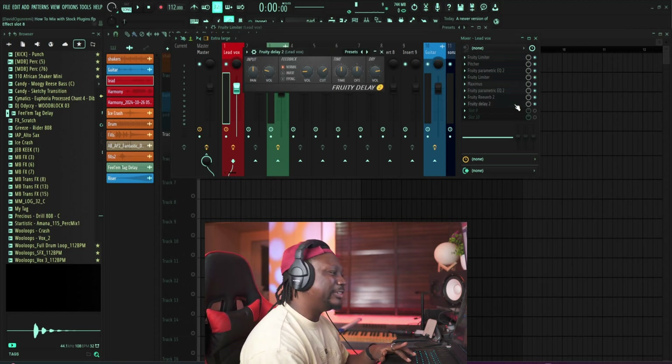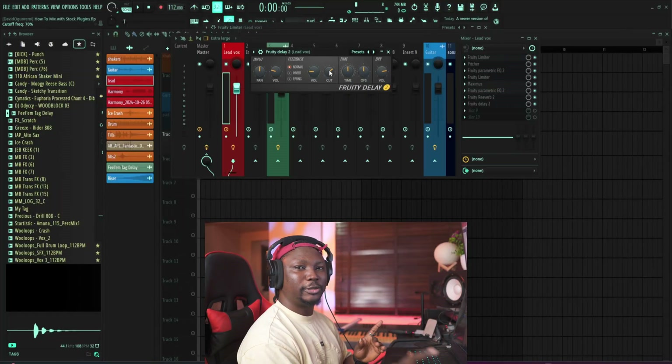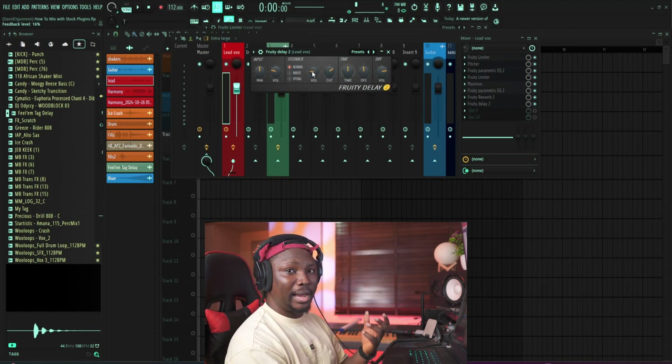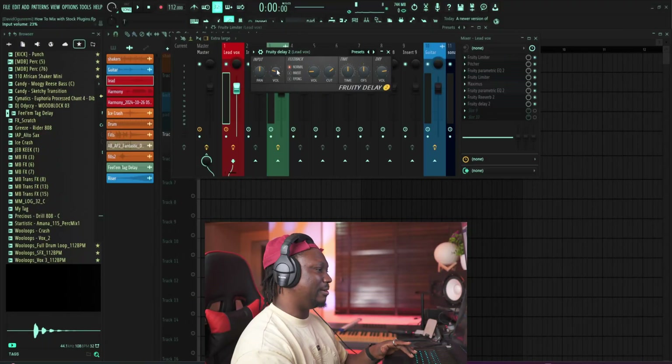And then I added the last thing on my chain, which is the delay — just a tad. I set it to an eighth note, and then I did some cutting on the high end, meaning I don't want the high end of the delay to come out — I don't want it to sound like my main lead vocal. I just want it to have that dark vibe behind my vocals. Then I reduce the feedback so it doesn't repeat forever, and I turned down my input volume so it's not as loud as my main vocals.